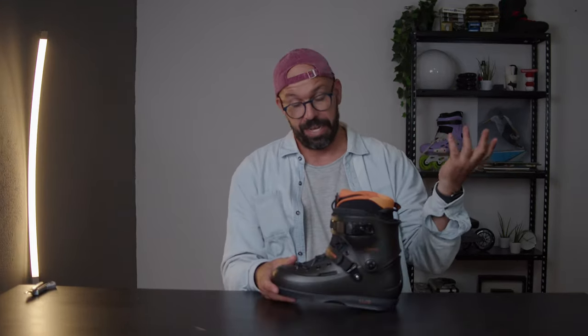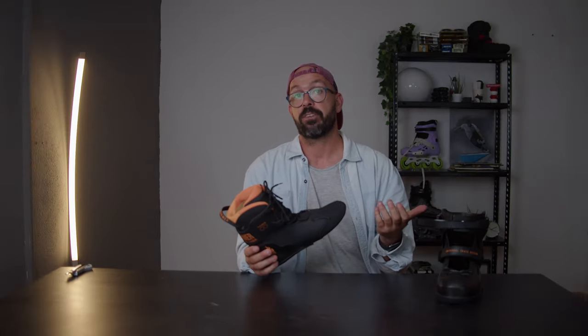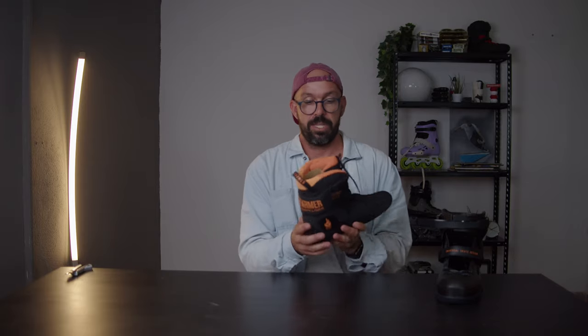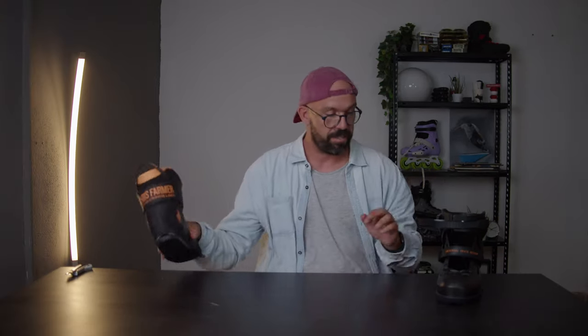It has some orange details and it has Chris Farmer's own liner - this is the Crown liner. The first review I ever did on this channel was about the USD Crown liner when they first came out, that was 2016 or 2017. The liner has changed a bit - not a lot - and I know that Chris Farmer has been a huge fan of this liner, so they made some changes especially on this velcro cuff that comes on the liner.